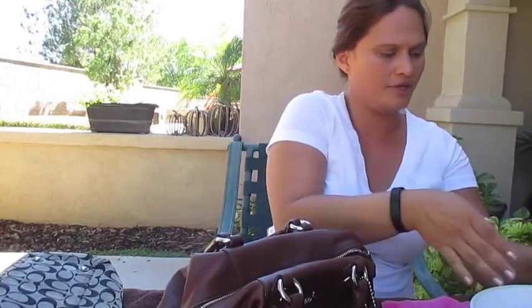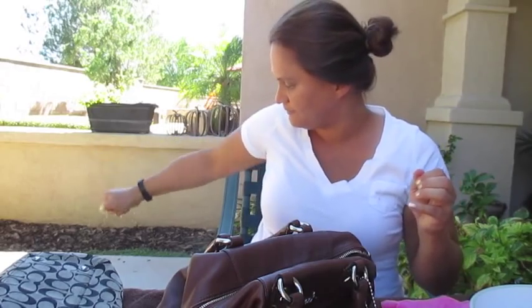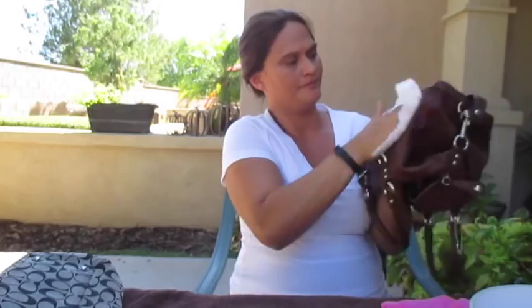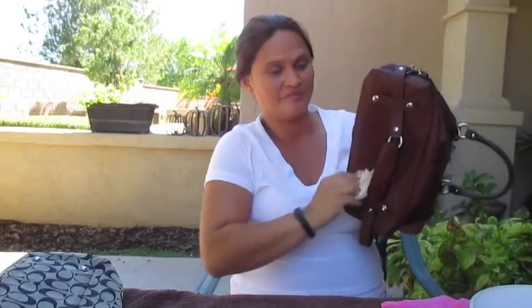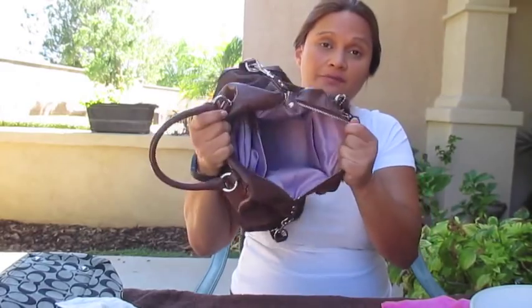Just wipe it down — see how dirty the baby wipe got? So I'll get another one, and I like to wring it out for the outside leather because you don't want excess moisture. Now it's nice and clean, so I'm just going to let it air dry for a few minutes.